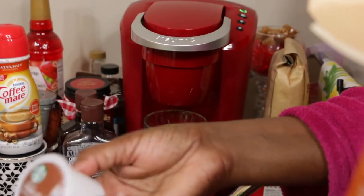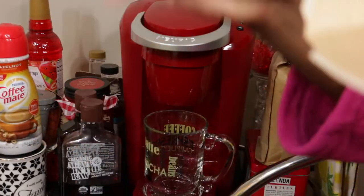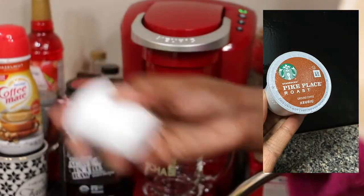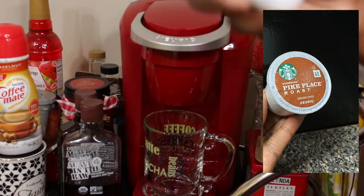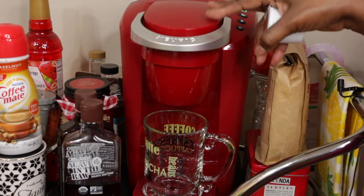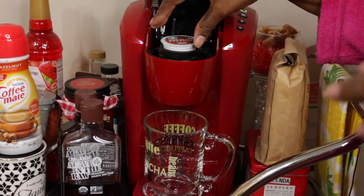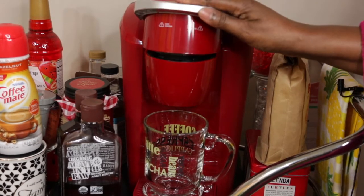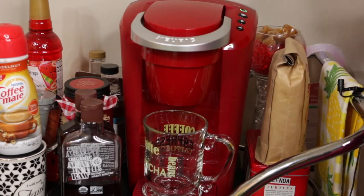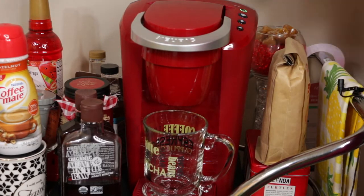I'm picking out one of the pods here. What I like to do is shake it up — there's something else I'm going to show you that I do differently to make my coffee. I'll open up the Keurig cap and push it down, but before I push the button to get it started, I'm going to do a couple things differently.